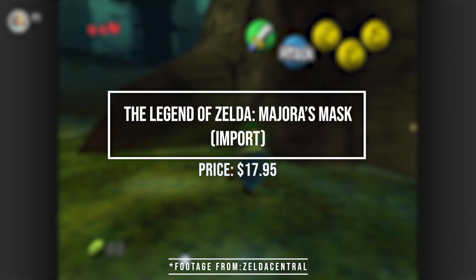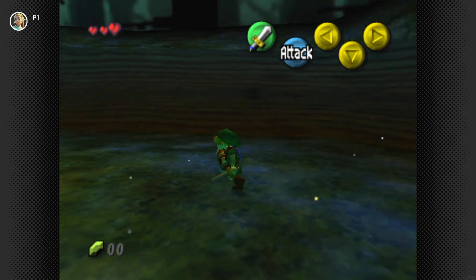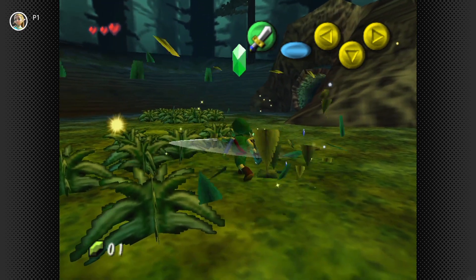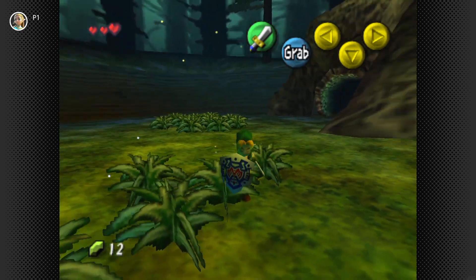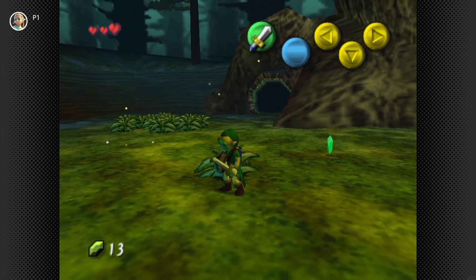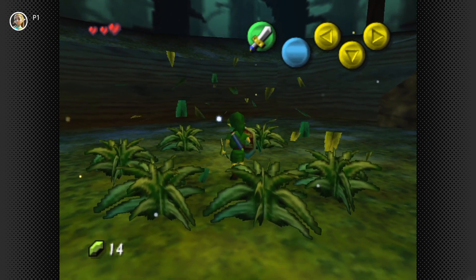First up we have — I'm pretty sure I don't have this, or if I do it's a hollow one — this is Zelda Majora's Mask. Very nice. Import Majora's Mask. Of course, here we have an absolute classic — the sequel to Ocarina of Time on the N64. I already have all of the versions for the North American set, so it's cool to have the import version. You can even get this on Nintendo Switch Online. I didn't personally care for it as much as Ocarina of Time, but it is still a fun game. If you're into the countdown mechanic and everything, you'll probably really enjoy this game.